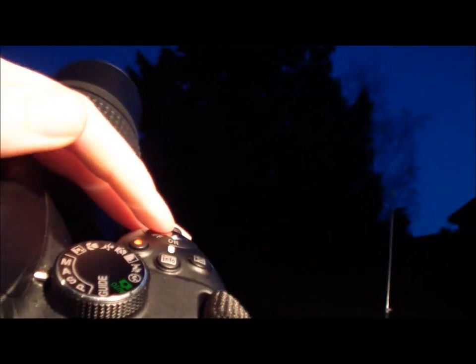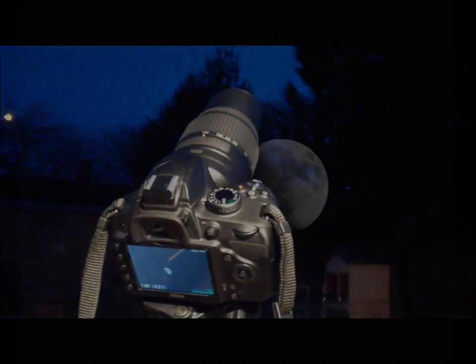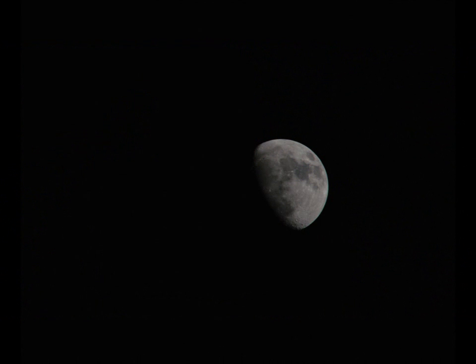Once you have that in your viewfinder you can simply press the button and then you can get some images like this one, where you can clearly see the Sea of Tranquility and the Tycho crater.